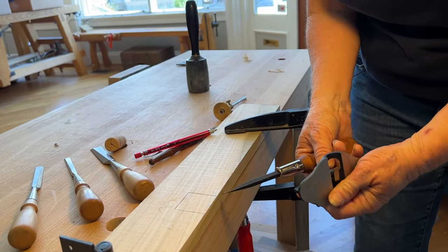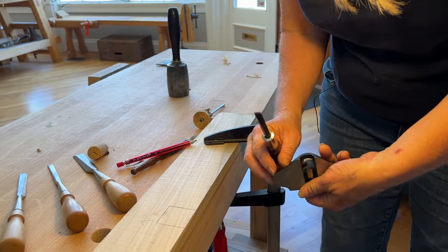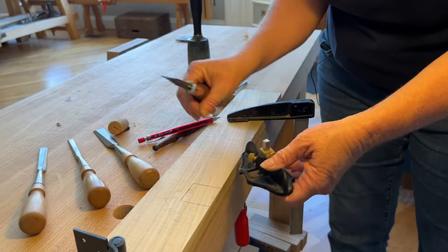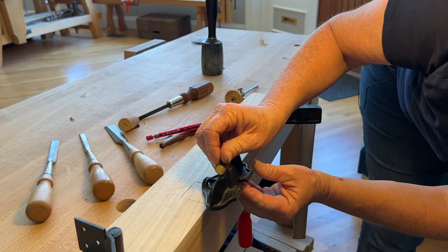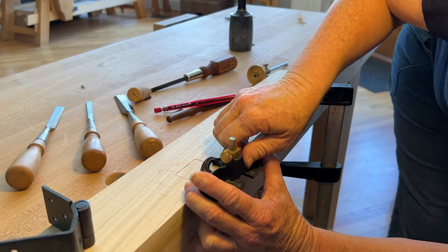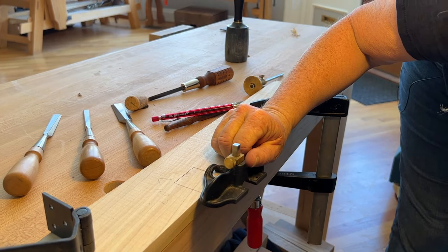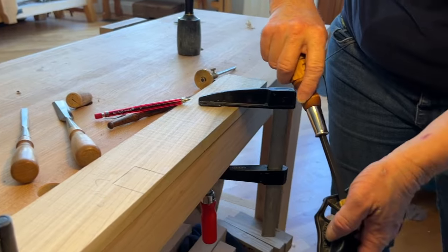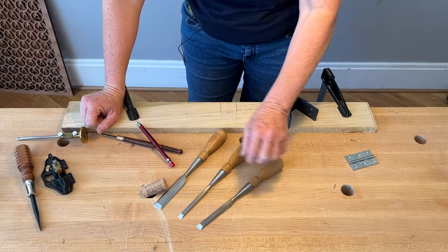If I wanted to use my router plane, I could just drop the cutter on it, set everything where it needs to be, and drag it sideways across the bottom. Instead, having set my knife — wow, look at that, I got it perfect, that's unusual — I now have it set to the exact depth I just marked, just by luck. I'm going to tighten it down.